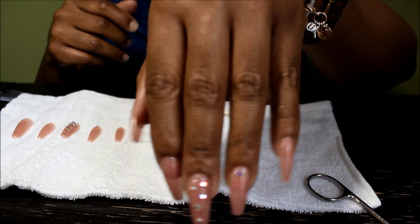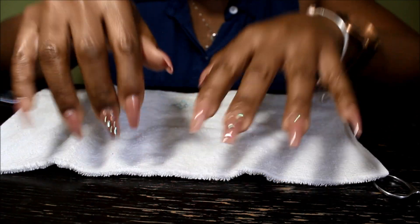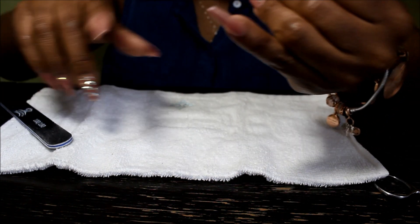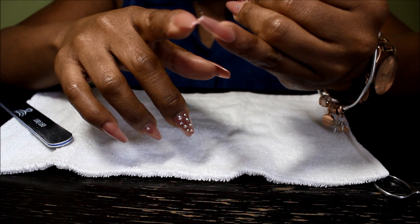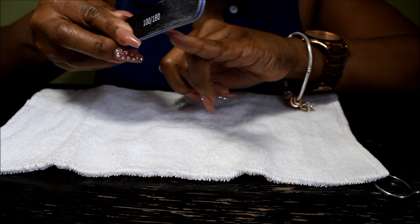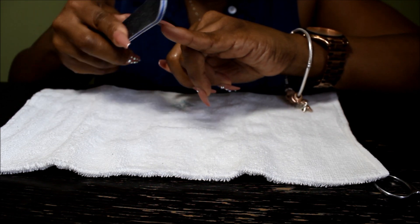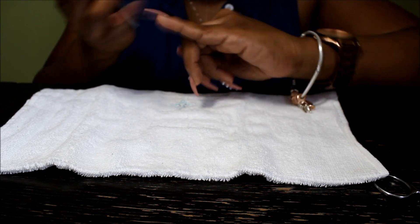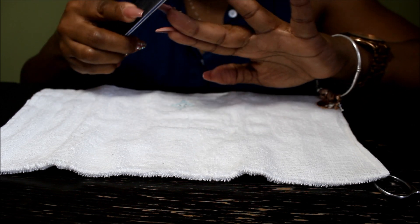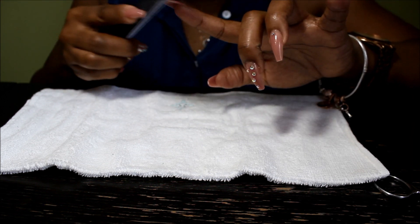So one hand is done and I'm gonna do the other hand. Okay guys, so my nails are done. What I'm gonna do is — we have some of these little defects right here that come with the nail. I'm just gonna file them down gently, file whichever ones have it, just gently going back and forth.